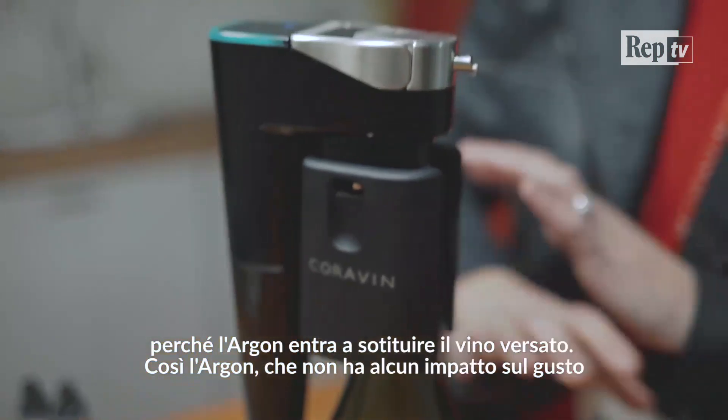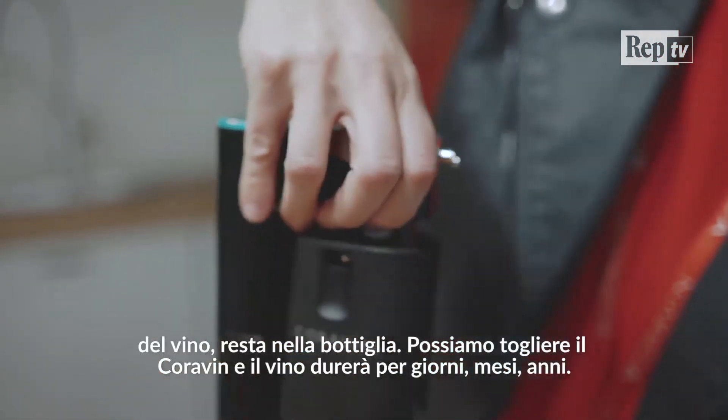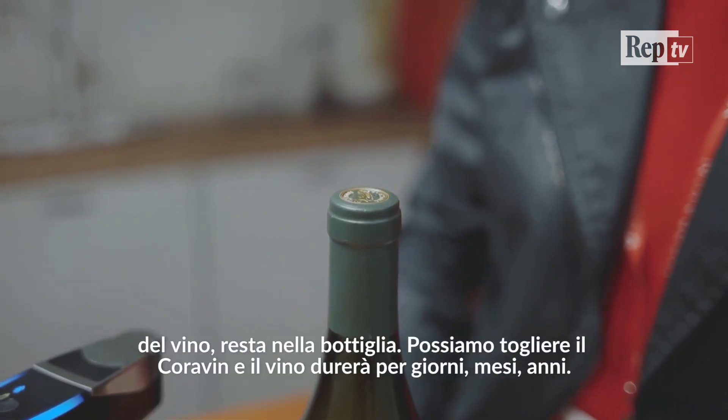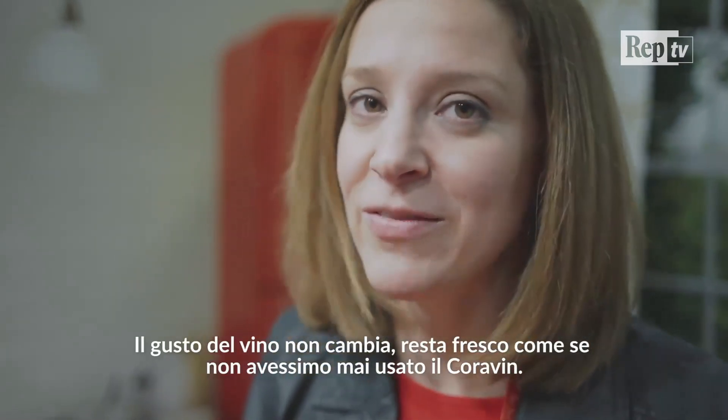And now the argon gas, which has no impact on the flavor of the wine, stays in the bottle. And you can take the Coravin system right off. The wine will last for days, months, or years at a time. The wine doesn't change taste — it stays just as fresh as if you were to never use Coravin.